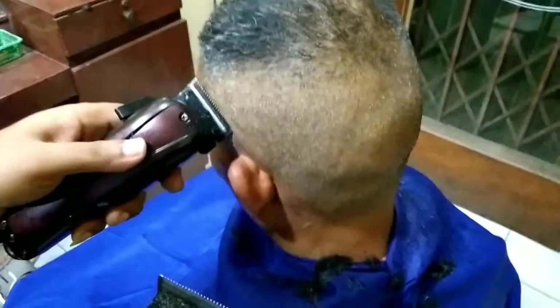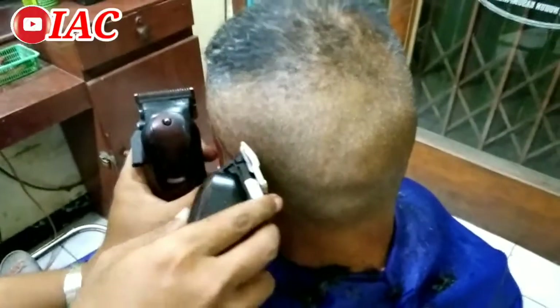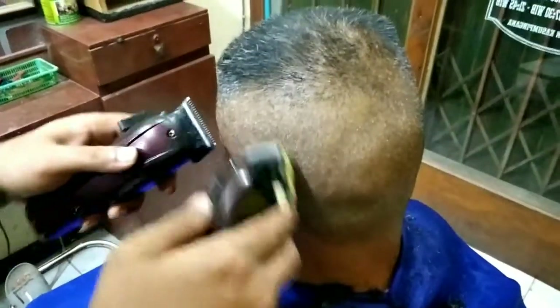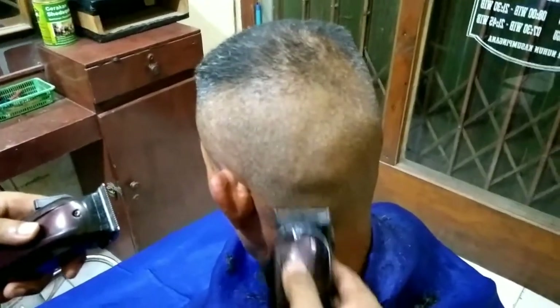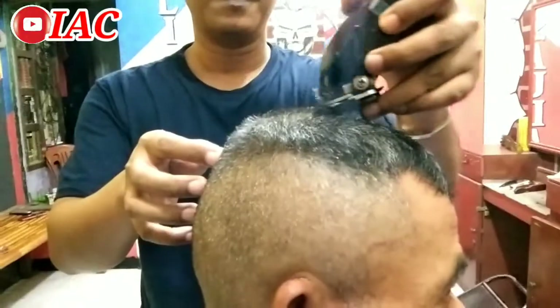Pengecasan 1 jam, saya biasanya udah penuh. Kadang gak nyampe 1 jam kalau clipper-nya masih ada baterainya. Kalau habis banget, sekitar 1 jam di-charge. Penyiasatan juga cepat, pemakaian awet.